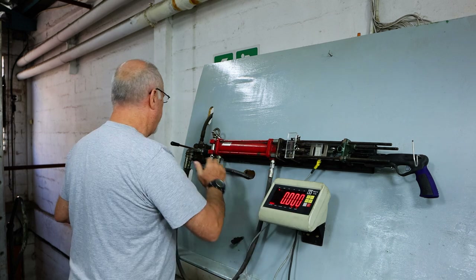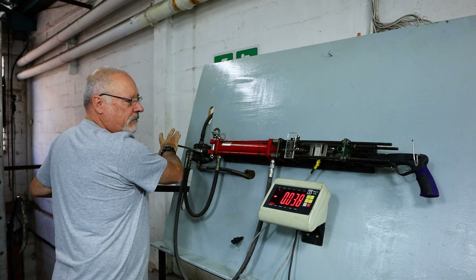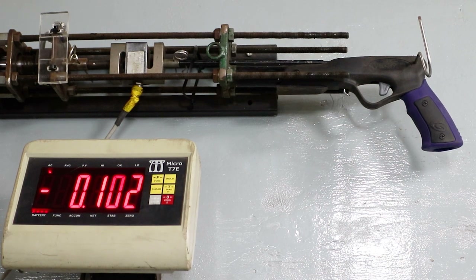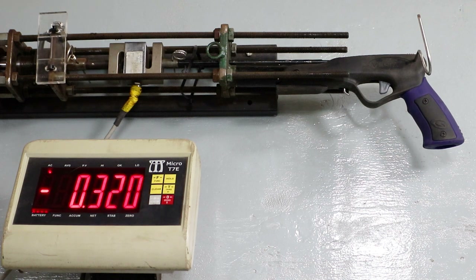So there we go, all zeroed. We're hauling on the spear, pulling it out of the cassette. Something slipped there — I think it's just the jig. There we go, 360 holding.